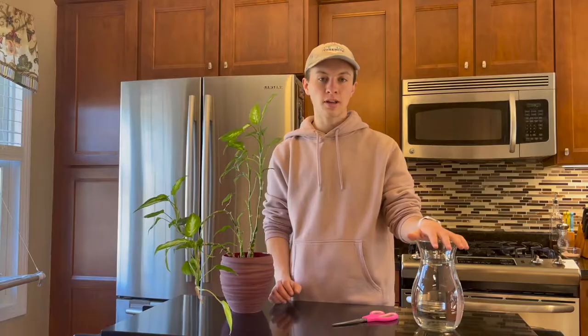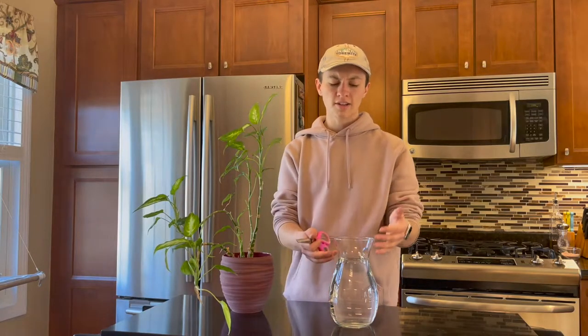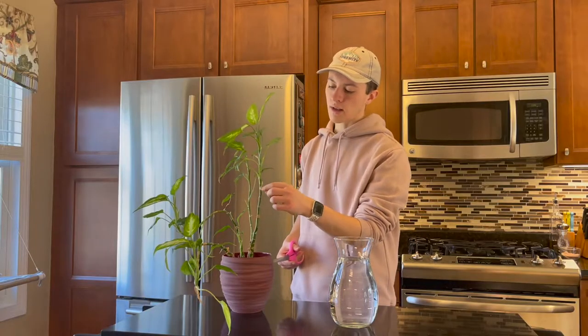The first thing you want to do is find a vase and fill it with water. You also can do this process just using a regular pot and soil, but I find it a lot easier to just use a vase with water because you can gauge how much water is in the pot, and you can also watch the roots grow, which I think is a really fun process.